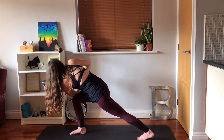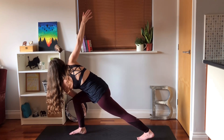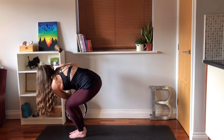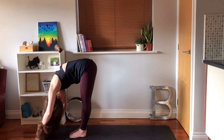You can keep your hands into prayer or you can open your arms out. Breathe. Bring your hands back into prayer if you need to, step your left foot forwards if you need to. Bring your body back to the centre, straighten your legs, fold forwards, hang here.